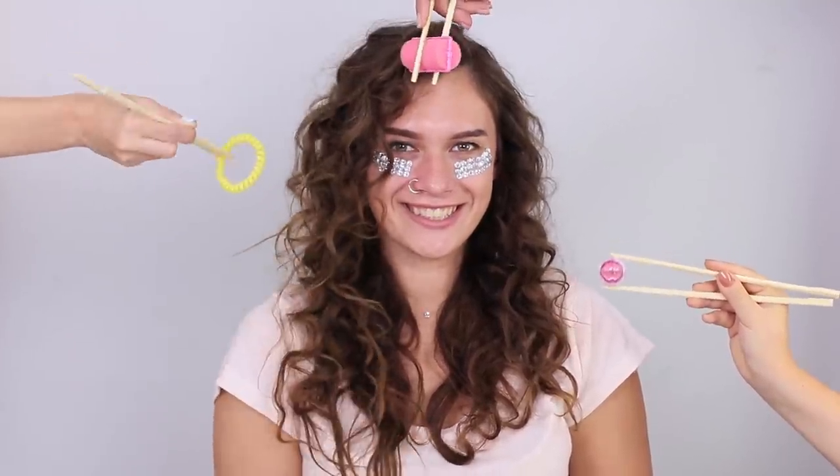Those girls are like the stars! If, of course, they have mastered the magic of our life hacks!